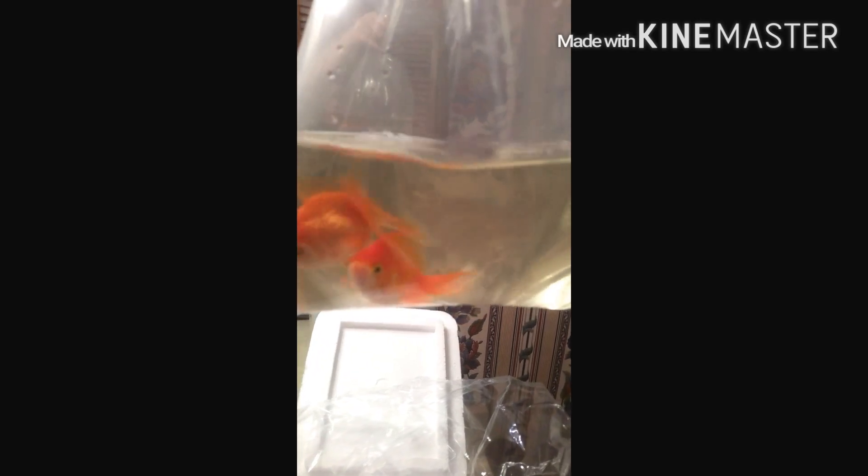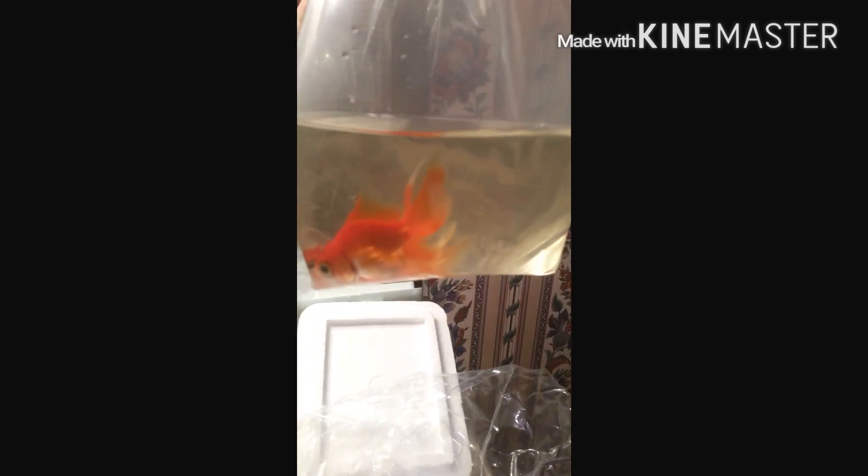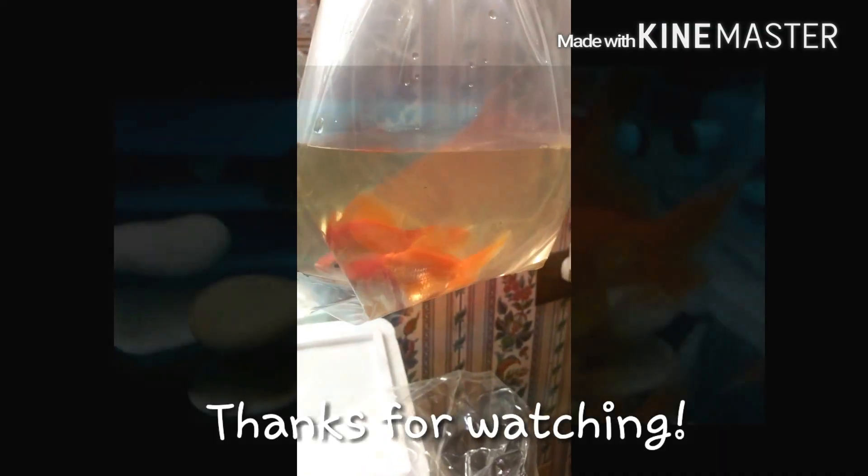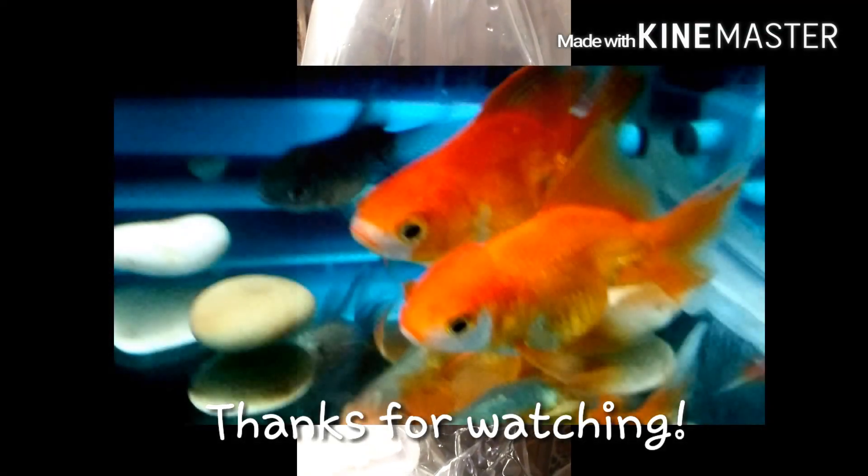They seem to be very lively and doing really well. They were FedExed to me overnight and arrived at about almost 4:30, which is exactly when they said they would arrive. I'm quite happy — they look good. So there you go, three goldfish from Pet Solutions. Thanks, bye!